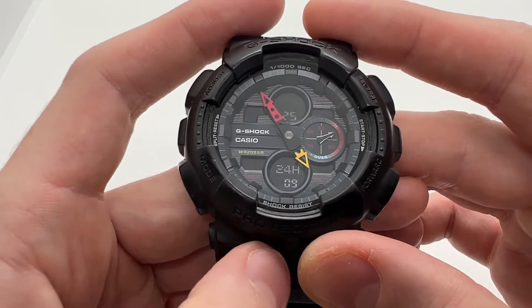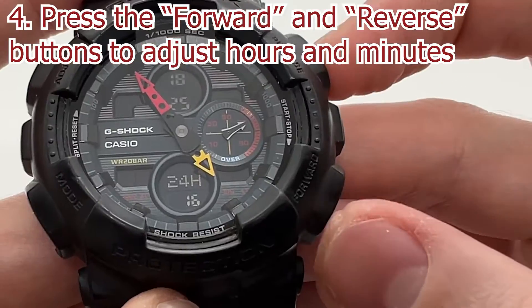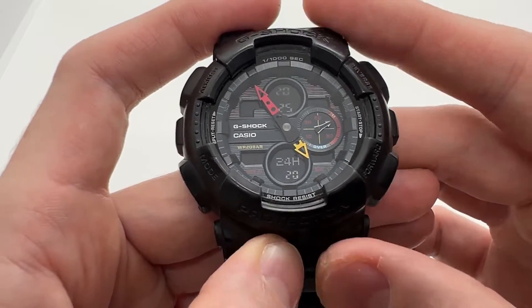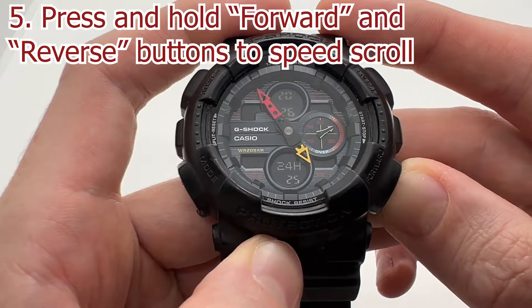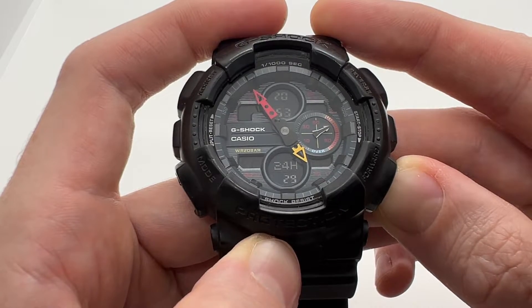Now let's move forward. Here we have the hours — I can press both buttons, either the reverse or the forward one, and I can select the hours. If I press the mode button once again, here I have the minutes. I can press and hold any of these buttons and it will speed-scroll, so I can see everything moving faster.